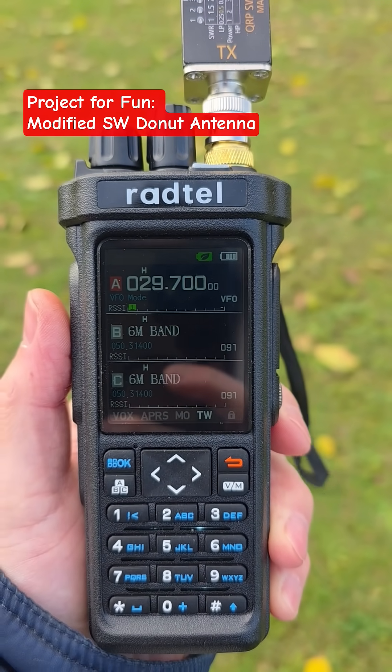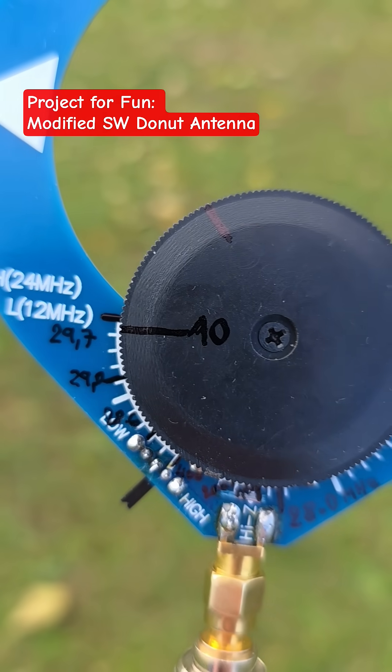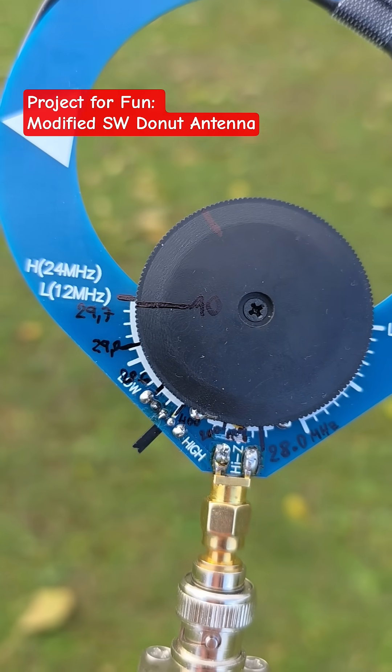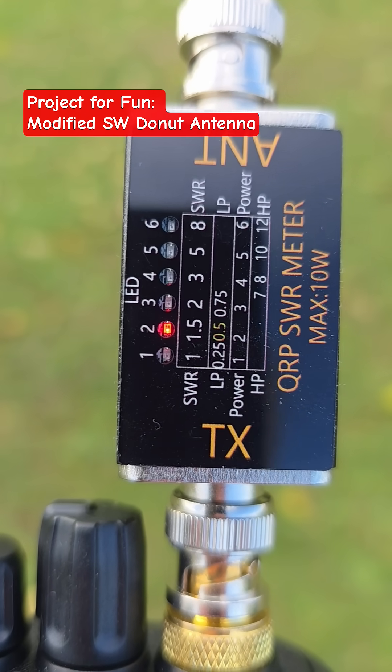I am now on 29.7 megahertz, which is the upper edge of the 10 meter band. You can see I moved a little bit with the tuning knob, and the SWR here is 1.5.